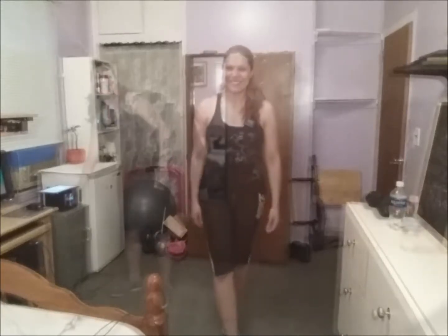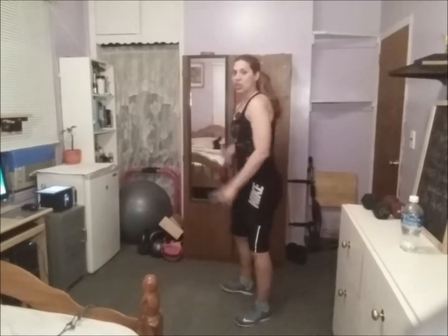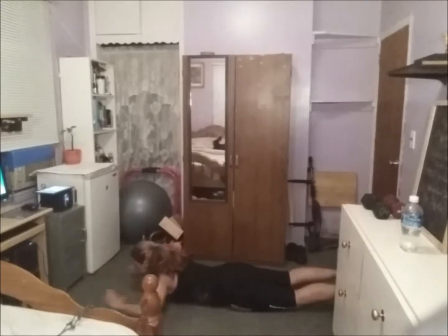If you don't have a jump rope, don't worry — just do some jumping jacks instead. If you've been following me, you know how this works. Go and do your warm-up first. This is 10 seconds rest and 50 seconds work. We're gonna start with a lift and power up.